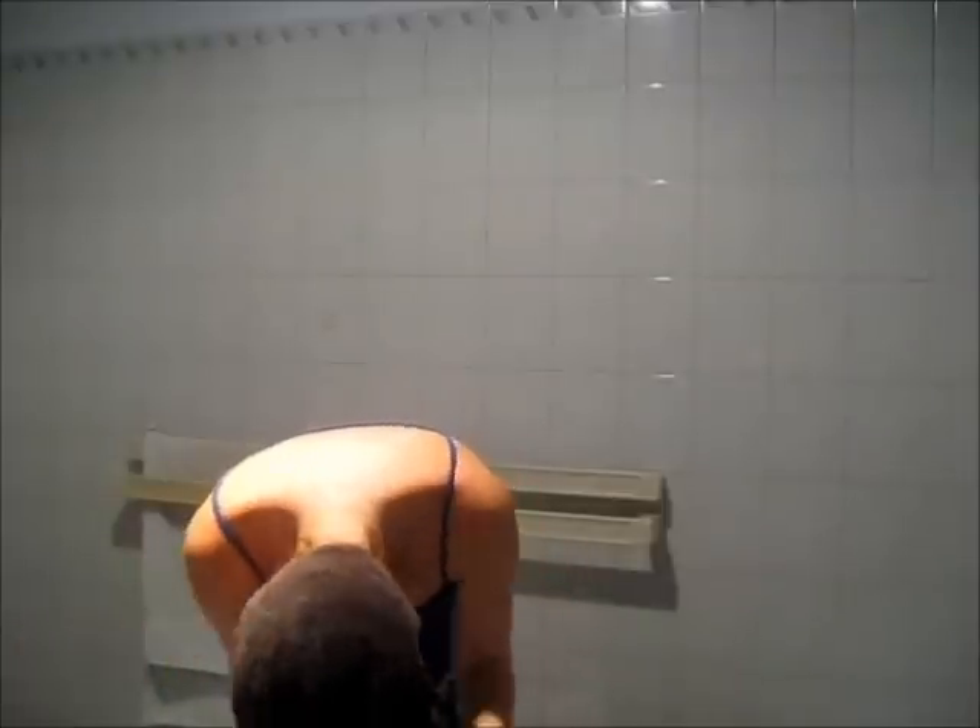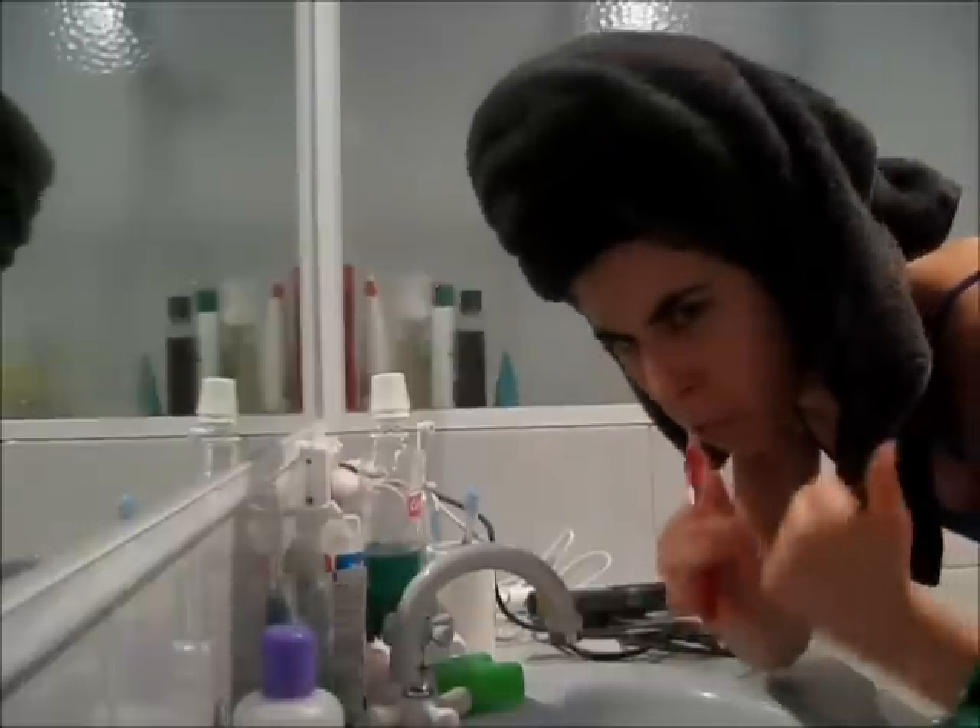I'm going to chuck it in a towel. Then I'm going to get ready for bed — brush my teeth and put my retainer in, which is disgusting. Be thankful if you don't have to wear a retainer because it's horrible. I'll put my moisturiser on. This is just what I do while I'm waiting for my hair to dry.